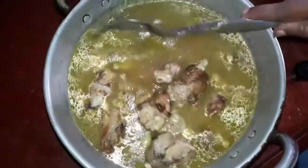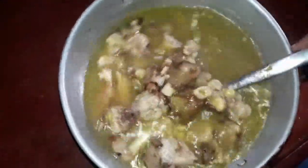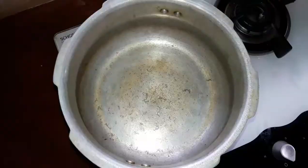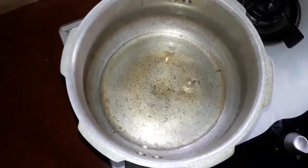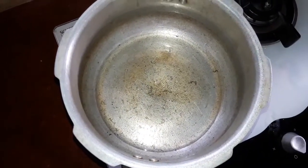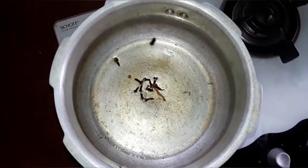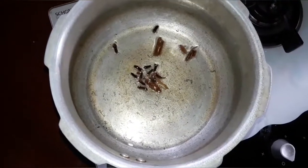Make sure to clean the pan and heat it up a little bit. Add some oil to the pan and cook it. Then add some salt to the pan.